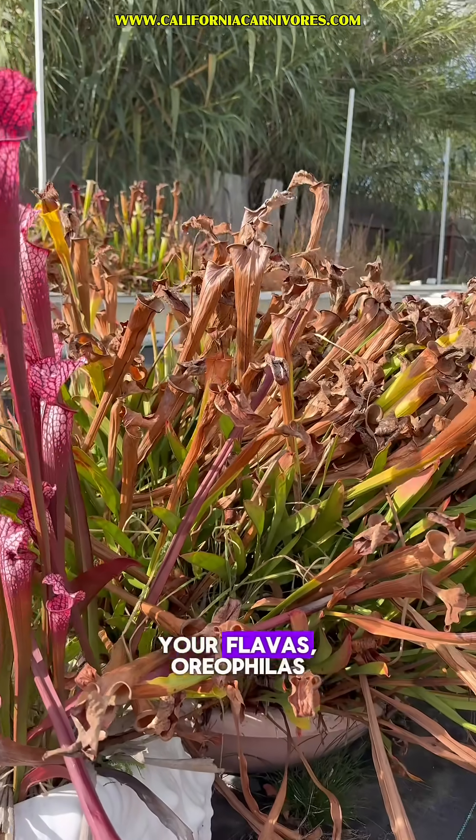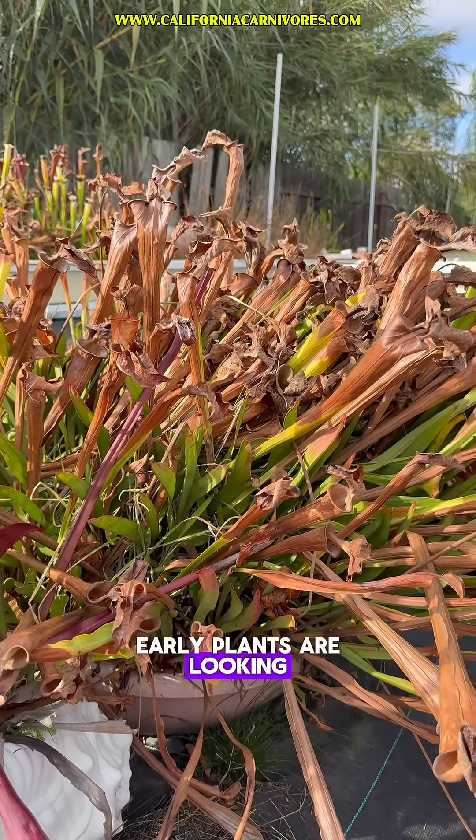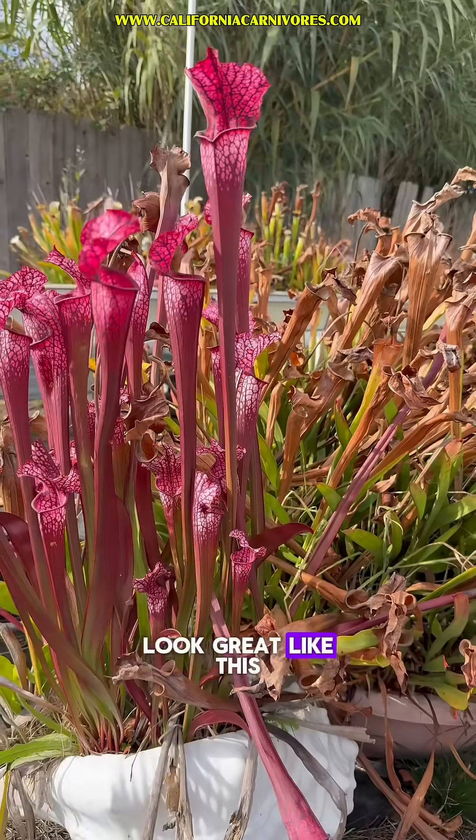Don't freak out if your flavas or oreophilas — a lot of those early plants are looking like this. And then you still have some plants that look great like this.